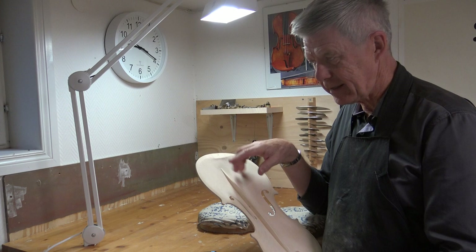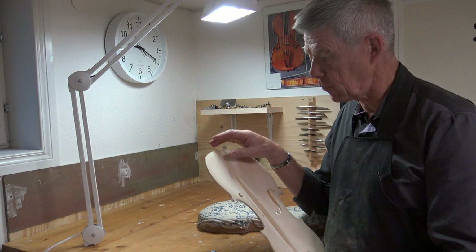So my bass bars are slightly shorter than the standard measurement. On a violin, I tend to go closer to 50 millimeters rather than the standard 40. So on a violin, I guess that's it.